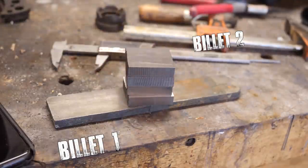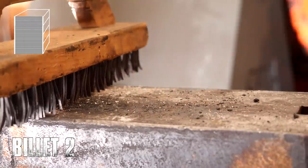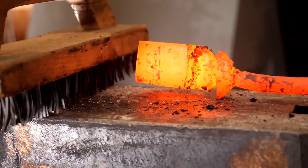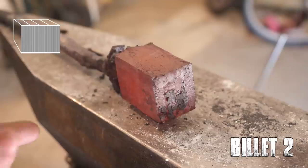Billet two has been cut up. We're going to forge-weld them back together to increase the layer count, and this is where things get tricky. The last part of this operation is drawing the billet out sideways, or against the planes of the welds, which is pretty risky - it really stresses those welds out. We're essentially trying to pull the layers of our billet apart under the press while we manipulate it sideways.